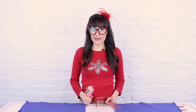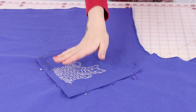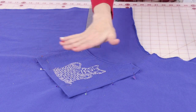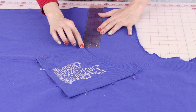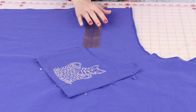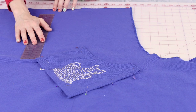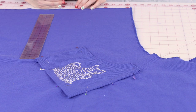Now that our pockets are prepped, let's stitch them to the bottom of the apron. Grab your ruler and your pins and let's measure out and place these pockets. You can place your pockets wherever you like, but at the top edge of the pocket this is 11 inches from the back edge on top.